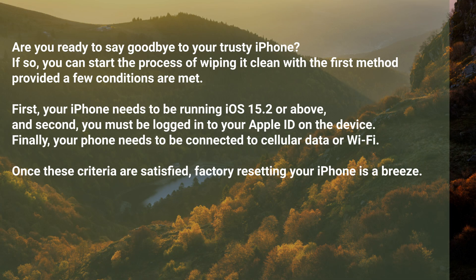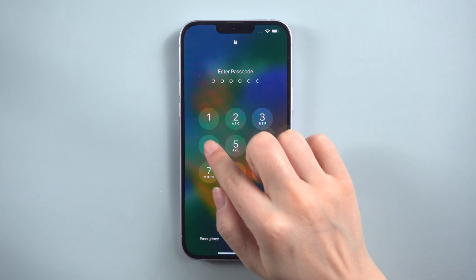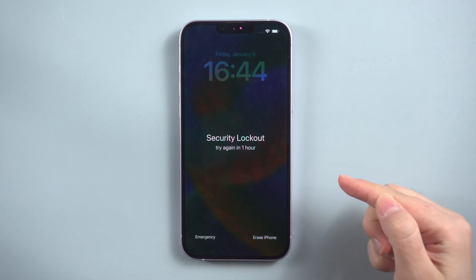If you're ready to wipe your iPhone clean directly from the device, a few conditions must be met first. Your iPhone needs to be running iOS 15.2 or above, you must be logged into your Apple ID on the device, and your phone needs to be connected to cellular data or Wi-Fi.